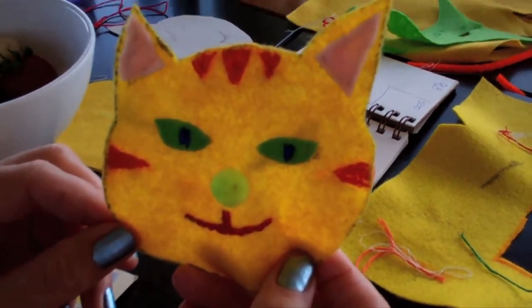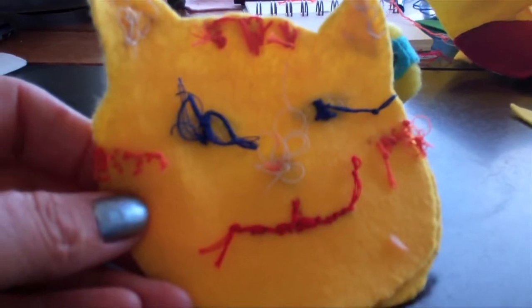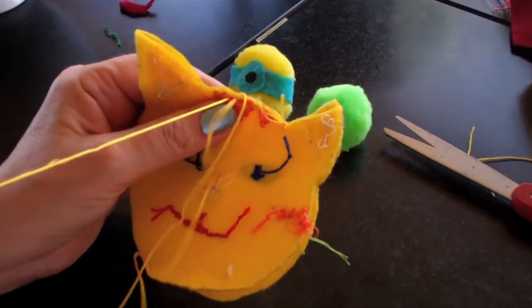This is the front of the cat. Next we have to sew on the back and stuff it. Now turn your carrot inside out. Sew it together.